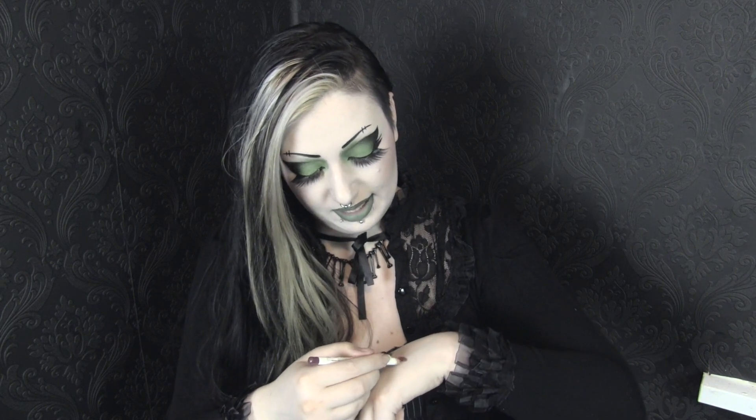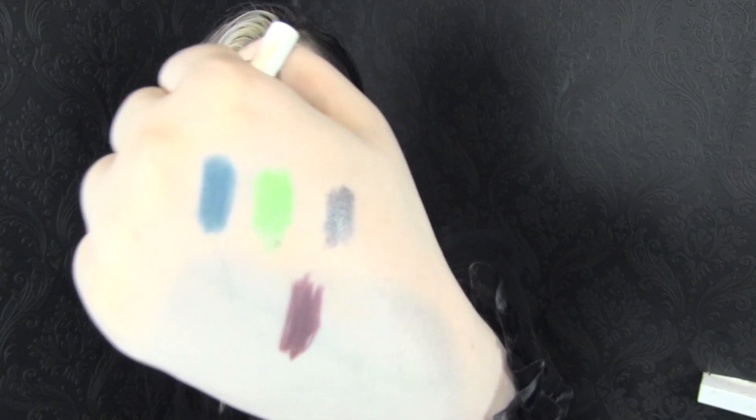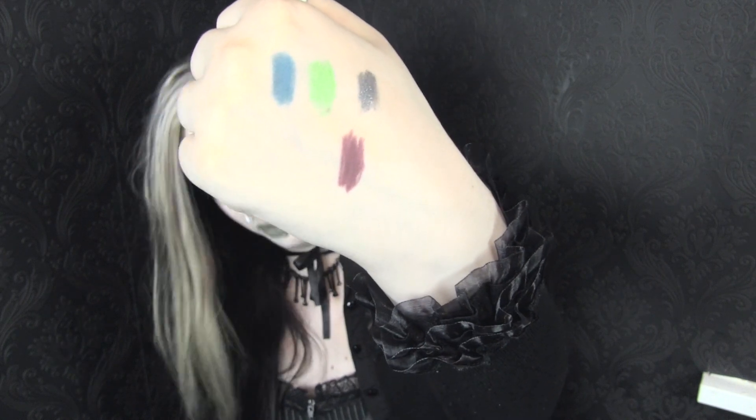Next up I got an OCC lip pencil in the colour Lydia. This is actually a very different colour to what I thought it was going to be, even with googling swatches. I thought this was a very purple colour but it's actually more of a burgundy, which is fine — I can always use more dark red burgundy lip pencils. I got it planning to use it with my Kat Von D Coven lipstick but this is much too red for that; it'll actually work with a lot of other lipsticks I have.